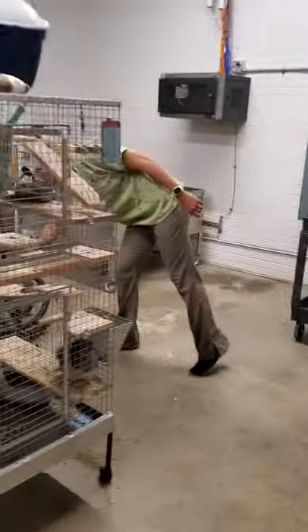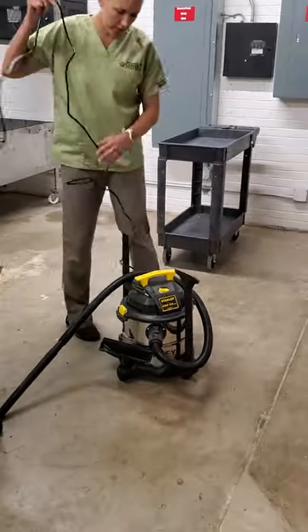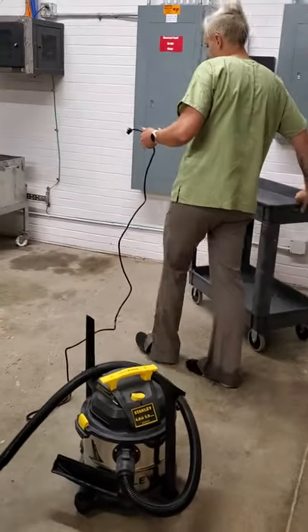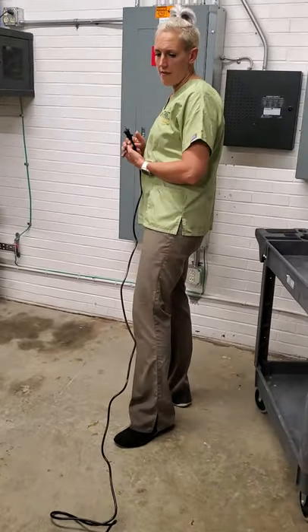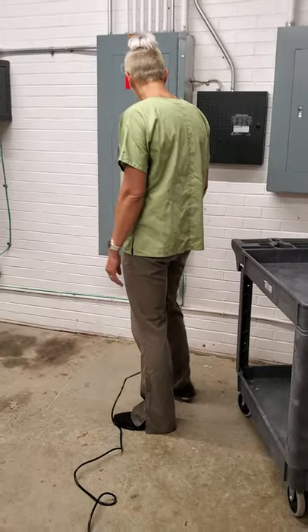We have a little shop vac that belongs in here and you can plug this in over here. If you need an extension cord, come see me. I have them — we're not allowed to have them out, so you'll have to come get one from me. I have them in my office.